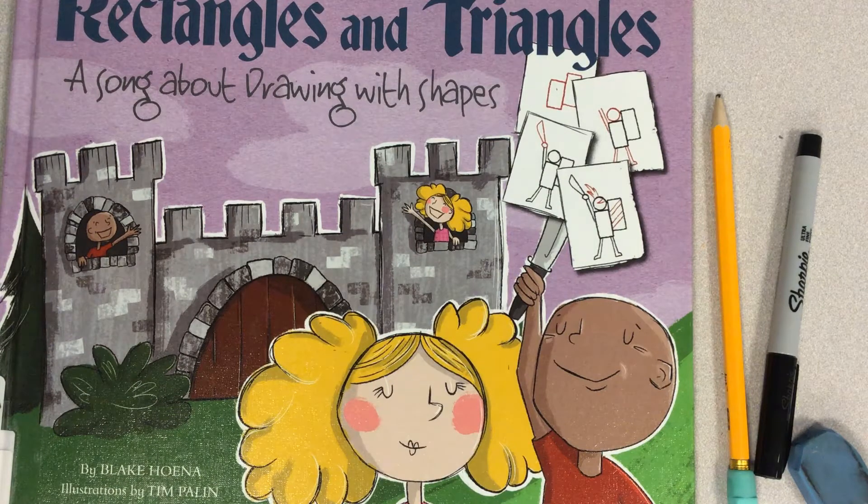Hello and welcome to Crafternoons. I'm Miss Angela with the Indian Valley Public Library and today we are going to be drawing from this book called Rectangles and Triangles, a song about drawing with shapes, written by Blake Huena and illustrated by Tim Palin. If you go through the whole book and draw everything in the song, you will end up drawing a scene like the one on the front of the book.